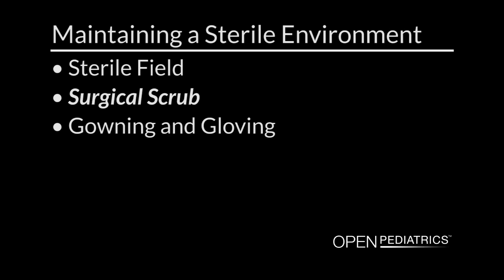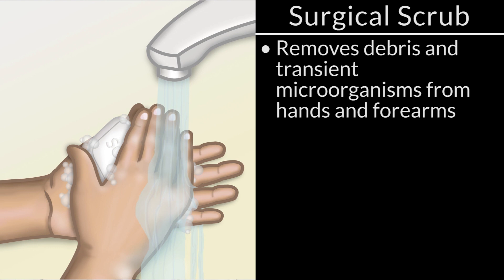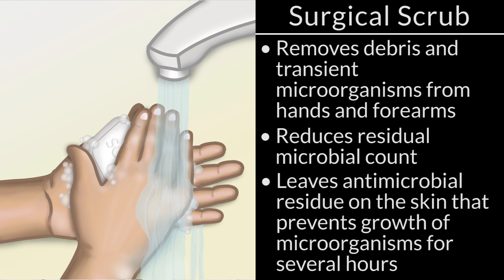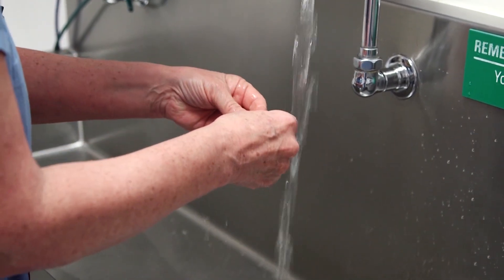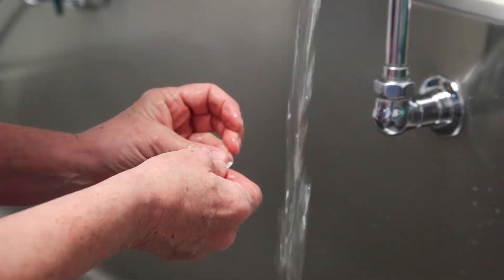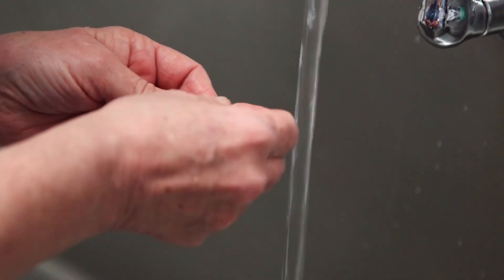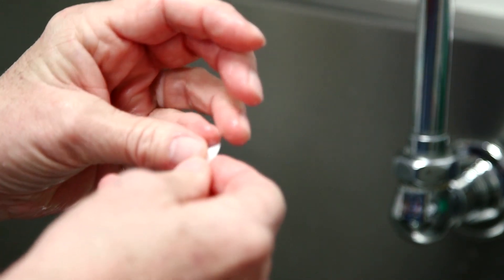Surgical Scrub. The surgical scrub is a process of removing debris and transient microorganisms from the hands and forearm, reducing the residual microbial count, and leaving an antimicrobial residue on the skin that will prevent growth of microorganisms for several hours. If this is the first scrub of the day, a three-minute scrub should be performed. As demonstrated here, the use of an antiseptic and water is utilized. A nail cleaner is first used to remove dirt and debris from underneath the nail bed.